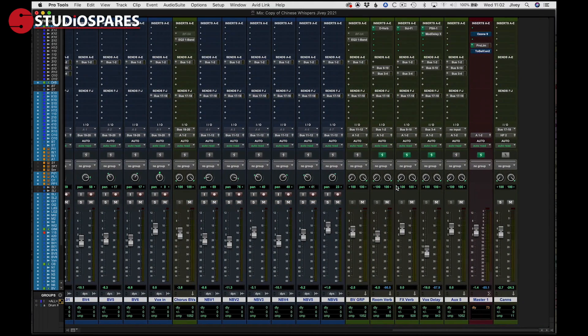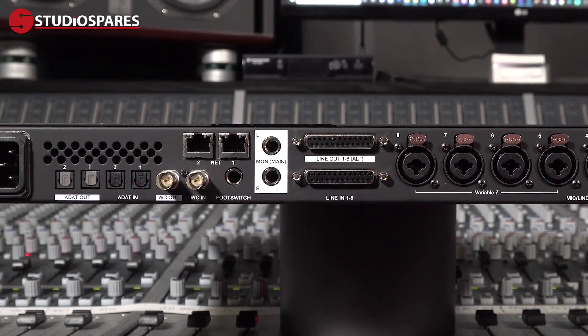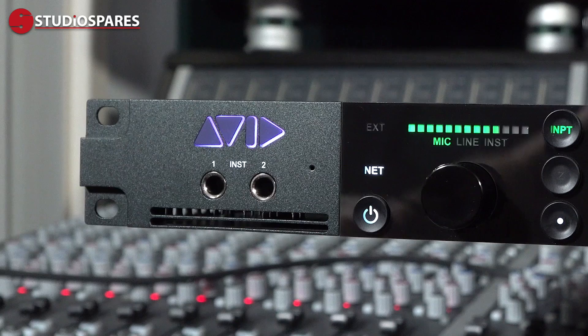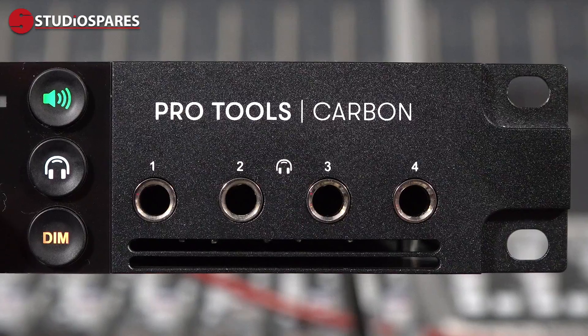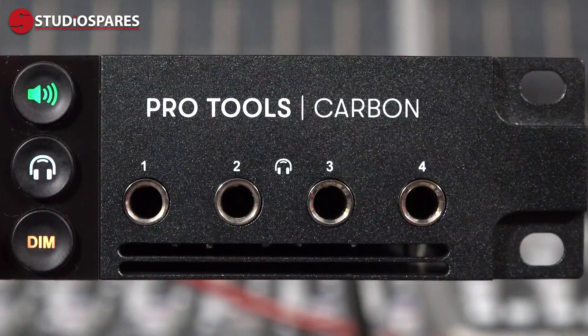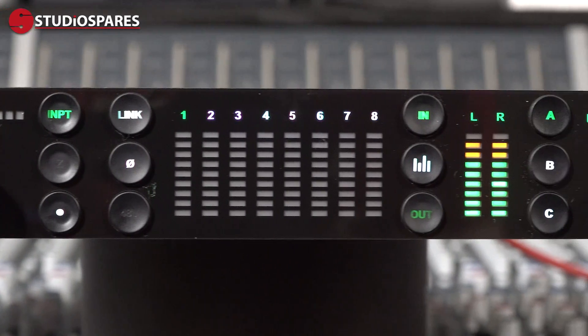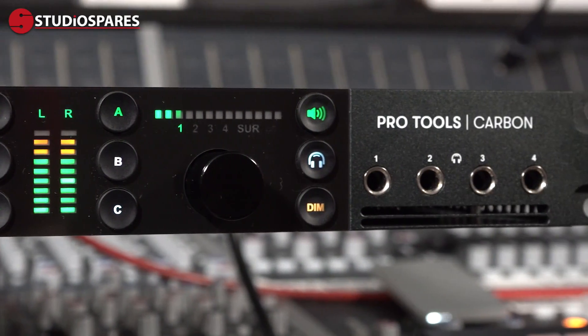When you use DSP mode, all associated tracks like sends and buses are also flipped into this mode to ensure a low-latency recording experience. Pro Tools Carbon offers 25 in and 34 out simultaneous I/O, including 8 ultra-transparent padless mic pres and 6 variable impedance inputs for instruments over quarter-inch jack. We also get four independently configurable headphone outputs. We get double-precision Jet PLL-implemented clocking and top-spec A to D and D to A converters, as you might expect.